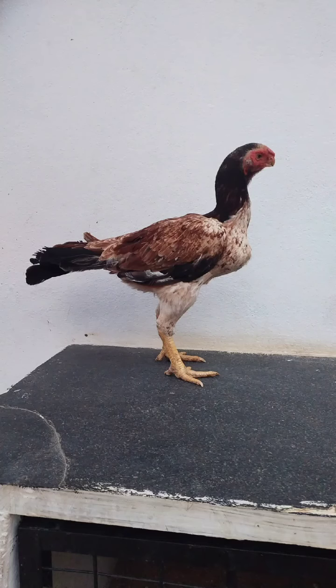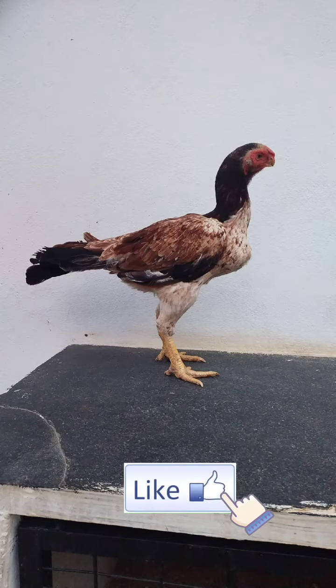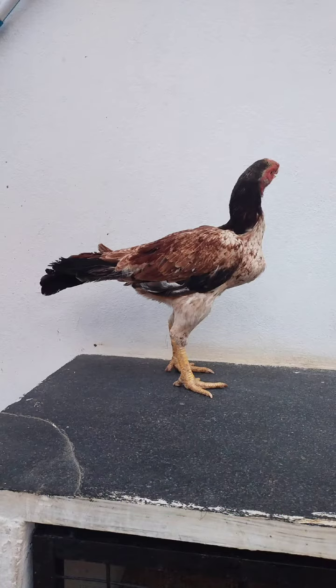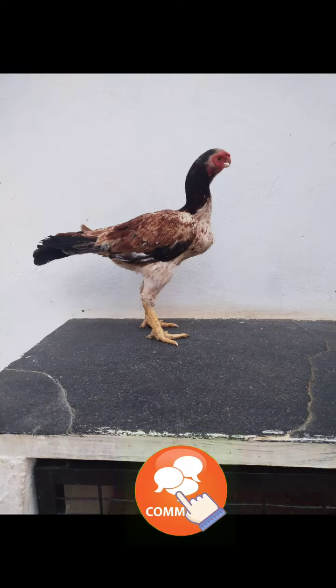I am going to show you the top quality of the Kinehead, including the Kinehead full temperature.